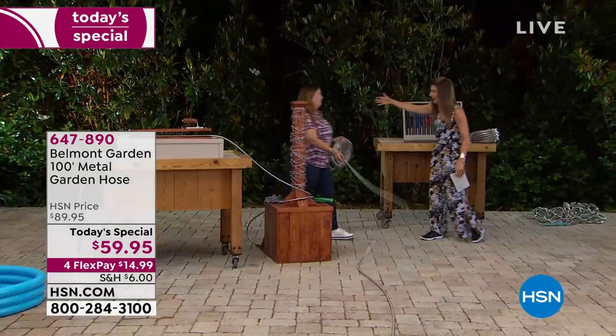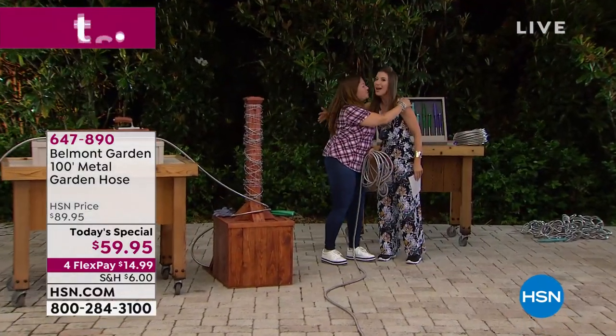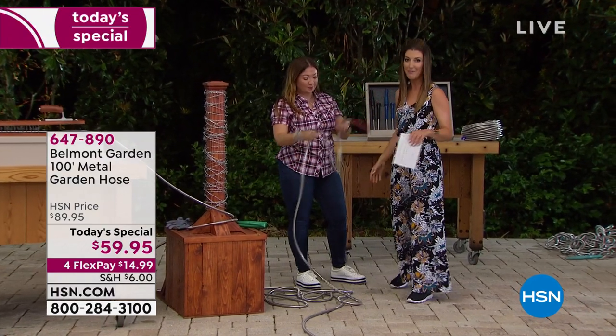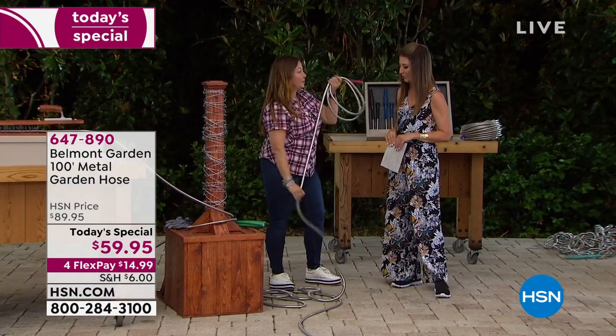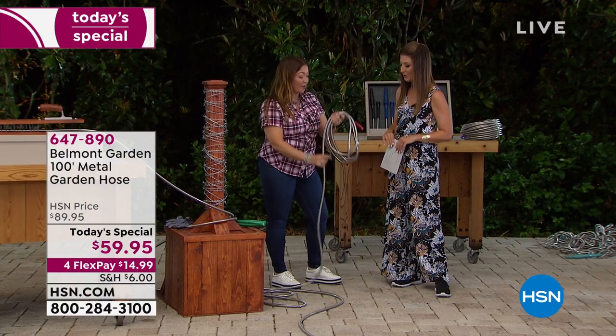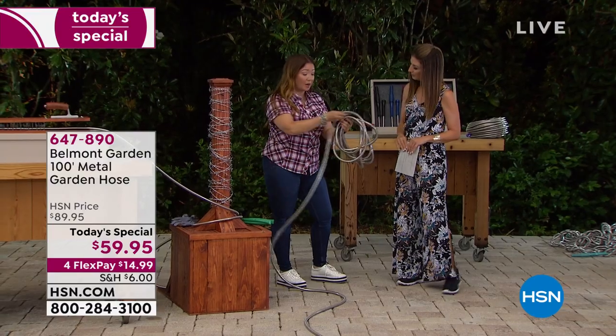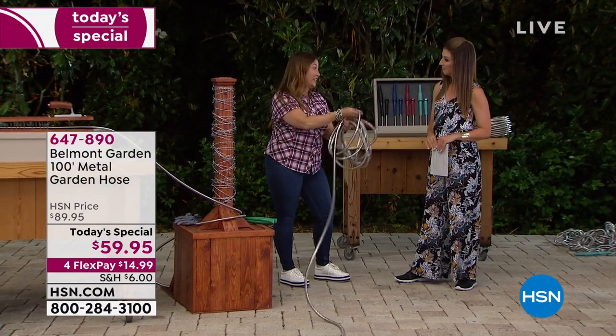Welcome in Lorna Coe, who's back from Belmont Gardens, all the way from across the pond. She's bringing us the best of the best. She's a vice president, so she knows a thing or two about outdoor garden hoses. This is not like your typical garden hose — absolutely not. This is the garden hose reinvented.